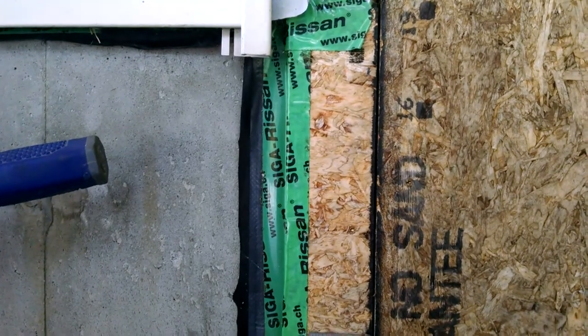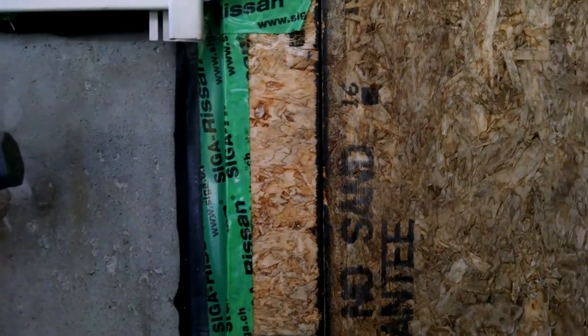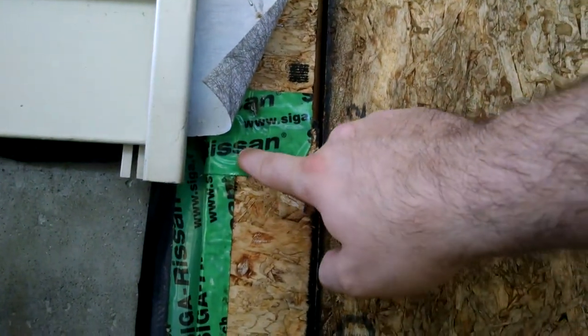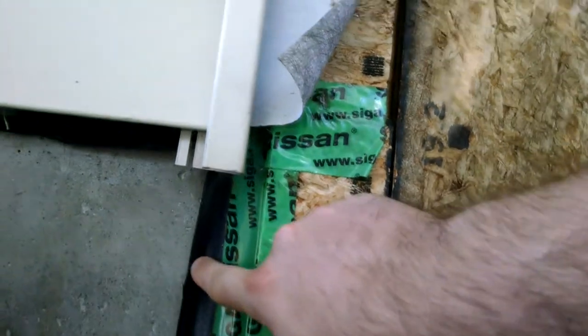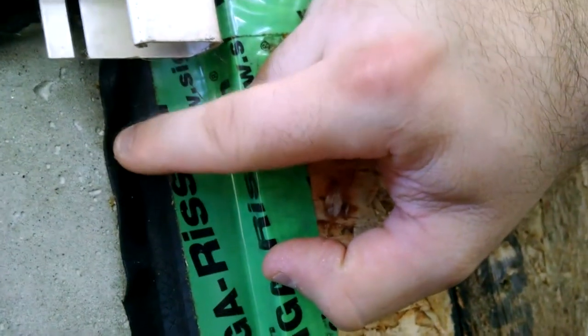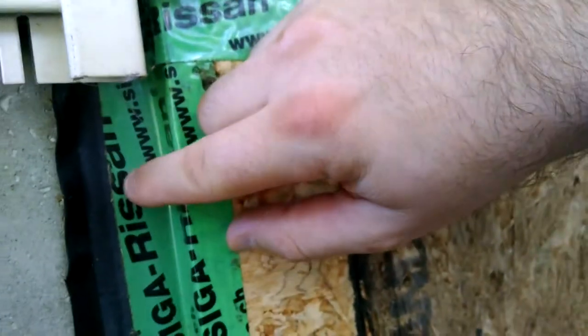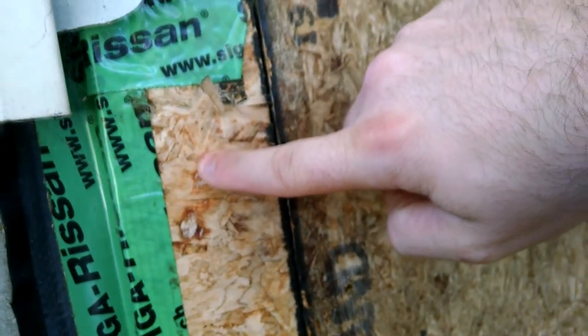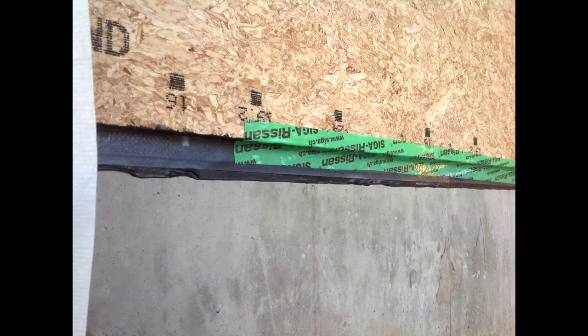Down here you can see how that air barrier is holding up. This is the tape that I taped to the sheathing. The tape connects here, and then we have the ice and water shield going up underneath. Even though the ice and water shield isn't sticking perfectly to the concrete, that doesn't matter because the tape is sticking to it and then it tapes to the sheathing. This is an example by the door, but this is what we did all the way around.